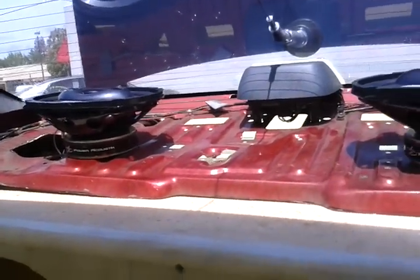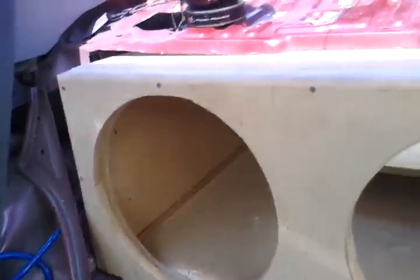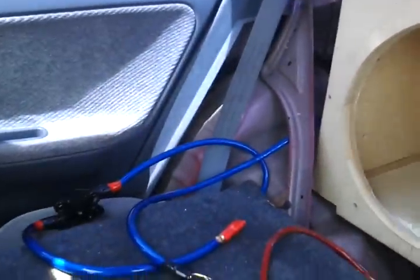Anyways, here's the box. As you can see, the core of the box is pretty well finished, but I'm gonna have to find somewhere else to put my batteries — well, the batteries are gonna have to go back in here.